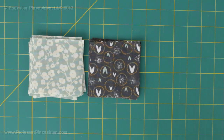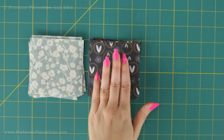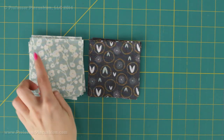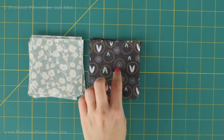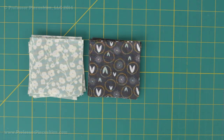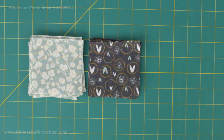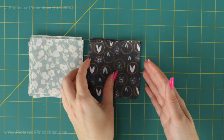Once the cutting is taken care of we can move on to the fun part — assembly of the blocks. I like to treat block assembly like an assembly line, creating all my blocks at the same time doing all the same steps at once, rather than finishing one block before moving to another. I'm going to grab number 1 and number 2 fabric squares. If you have directional fabric, make sure you're always putting it in the same orientation so it looks consistent once all the blocks are sewn together.